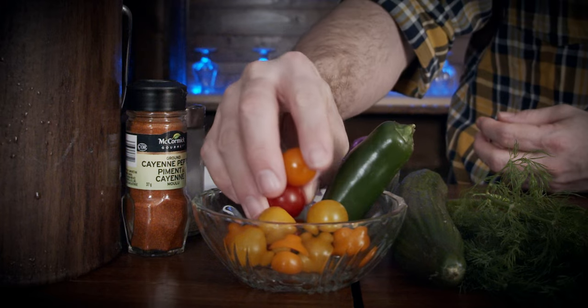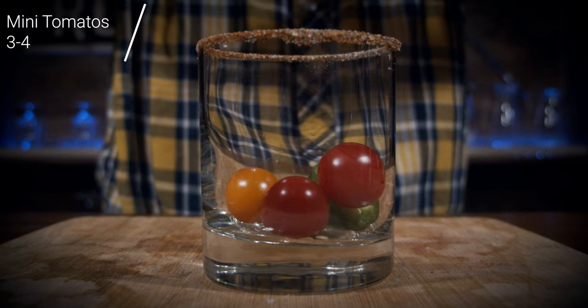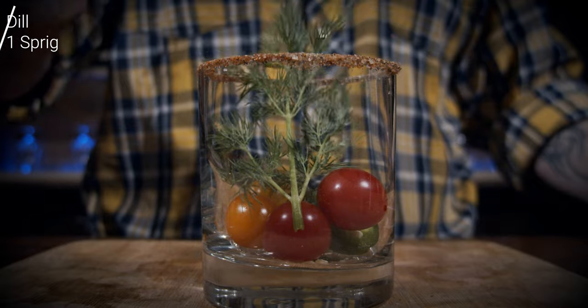Grab some mini tomatoes. In this case I'm using little heirloom tomatoes. The good thing about these is you can get them in different colors, which makes everything really awesome visually. If you only have regular mini tomatoes, that's fine too — this is your cocktail after all. Throw them in the glass, then come over and grab a little bit of dill. Rip the top off and throw it in there. Now grab your muddler and we're going to muddle this — not pounding hard, just breaking everything down and releasing all the essences and the juices.